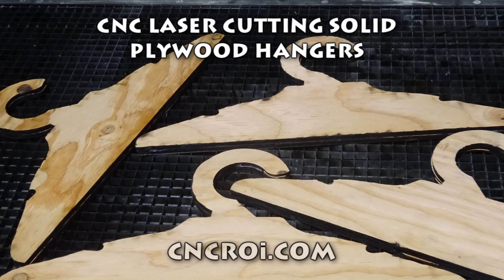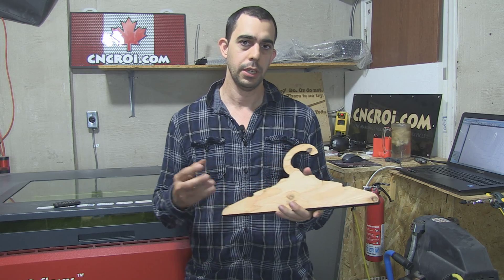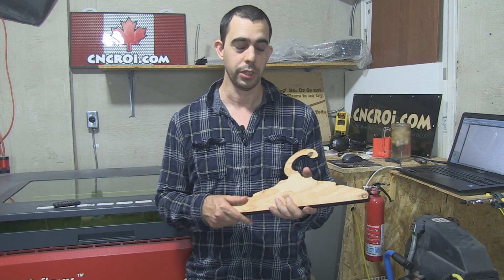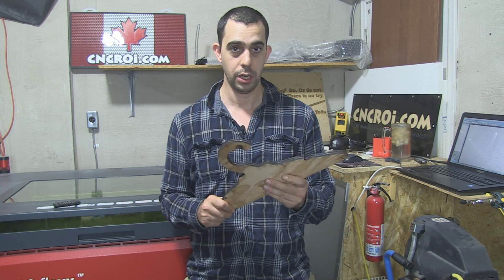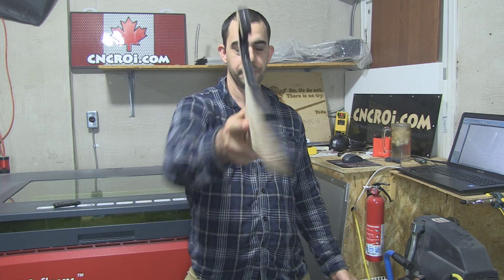Hi there, this is John from CNCROI.com and today we're going to make some solid plywood hangers. I've made quite a few hangers here in the shop. Generally I use acrylic because it's a lot stronger material. This is quarter inch plywood — quarter inch acrylic is the same but a lot stronger. I needed something strong and this is scrap plywood which doesn't have much strength to it, so I ended up doubling it up and putting some glue in between. Now I have something very solid that will last a very long time.